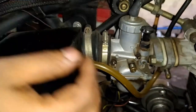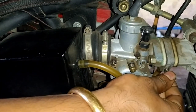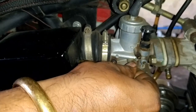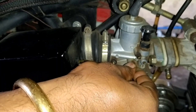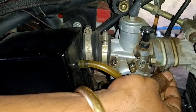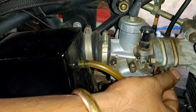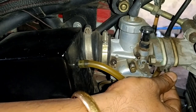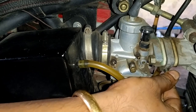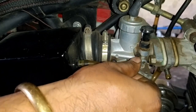Now we can open the auxiliary air screw to supply some more oxygen, which increases the engine RPM. At that point we can release the idler screw to maintain the RPM at 1000 RPM. After releasing, the engine RPM gets reduced again after a point, so we tighten it again to find the optimum or maximum RPM position. After that, we can release the idler screw.